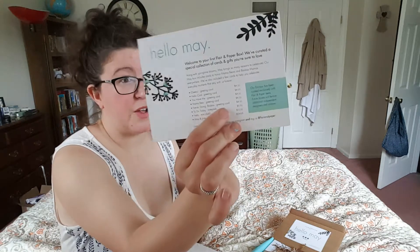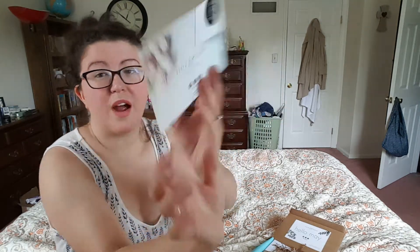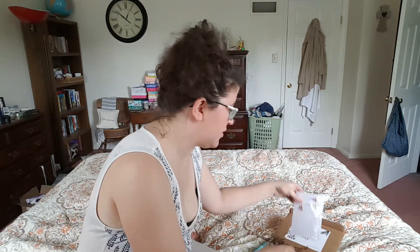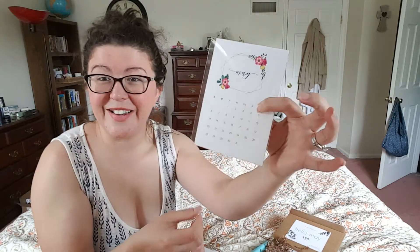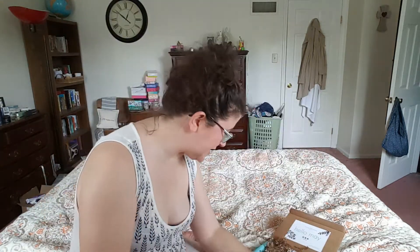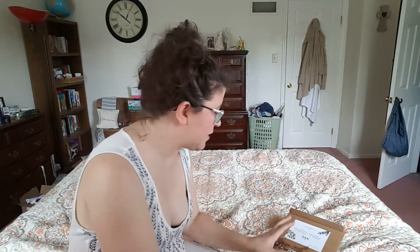It does break them down retail value wise, which I think is really cool. Greetings with a twist. So our first is a little calendar — it's a May calendar. How cute is that? I love the little colors with the geometric gold, very current. I'll look at that at the end.